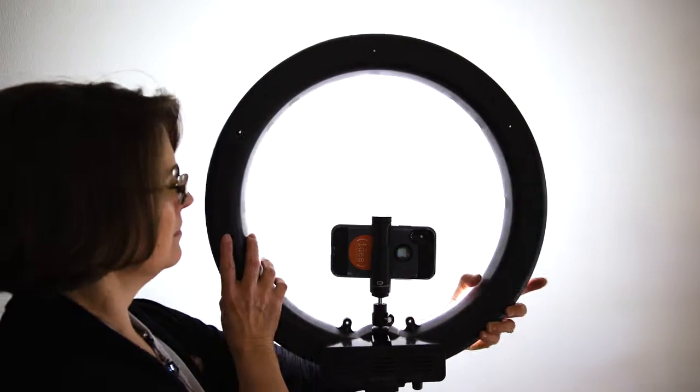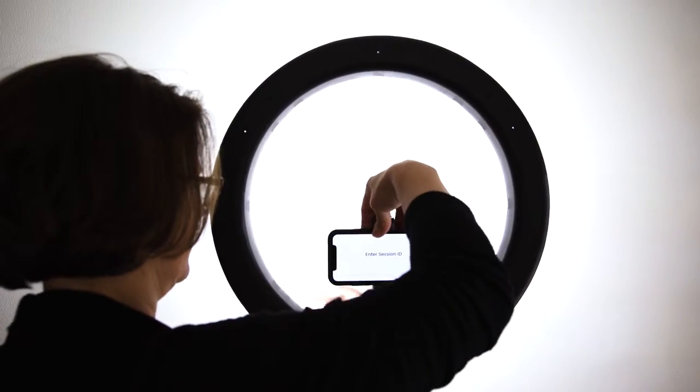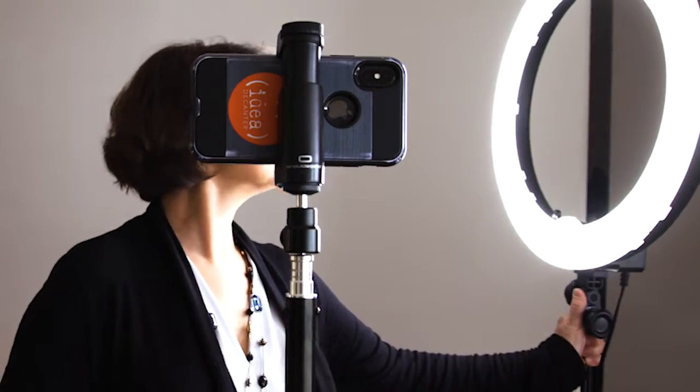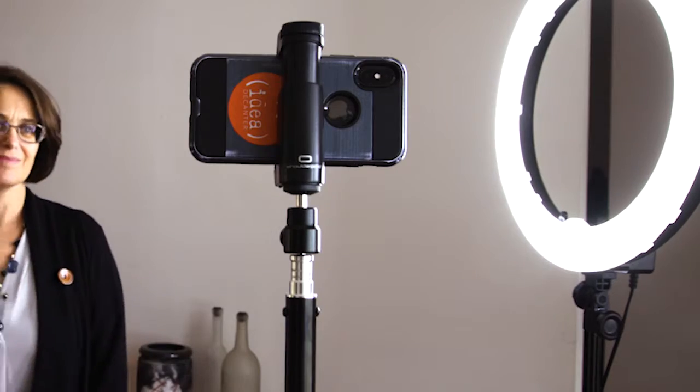You can flip the ring light away from you and bounce the light off a white wall. If your wall's painted any color but white though, this won't work. So you can use a second light stand for the iPhone holder. This way you can position the ring light at about a 45 degree angle from the phone — no ring light reflections in your glasses.